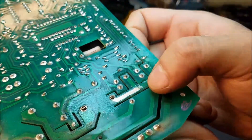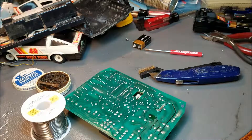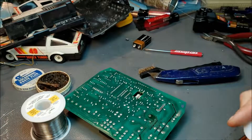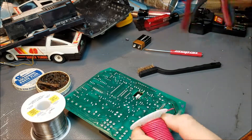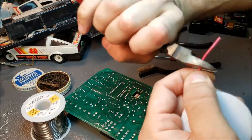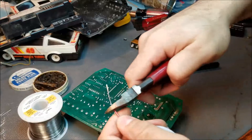This is what it should look like — a clean strip of copper all the way up to the joint that we're interested in. Here I have some solid core tinned copper wire, and I'm going to shape it to match the shape of the trace going up to the joint, and put a little loop at the end that'll actually go around the pin sticking through the board. That'll make it really secure.